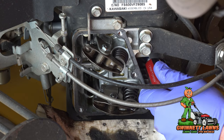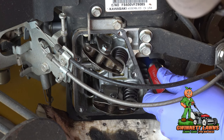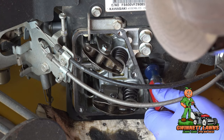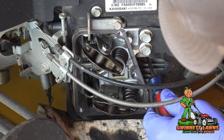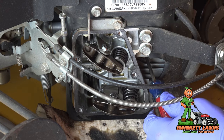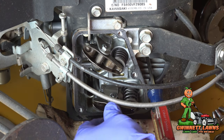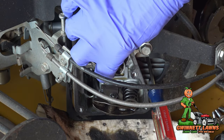Now we're coming up on the compression stroke. As the piston comes up all the way, we want it at its farthest travel — you can feel it go over the top. That should be the furthest travel point, and the rockers for both the intake and the exhaust should be loose — you should be able to move them like this.